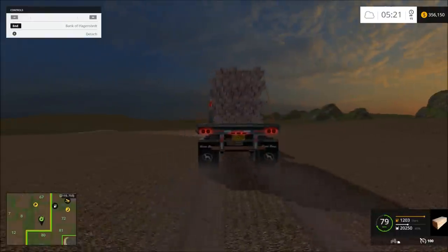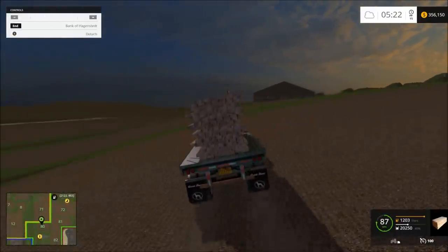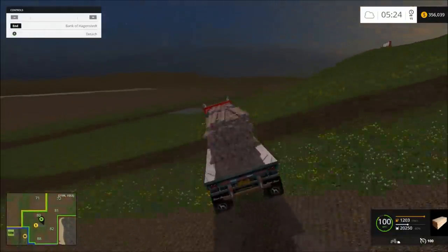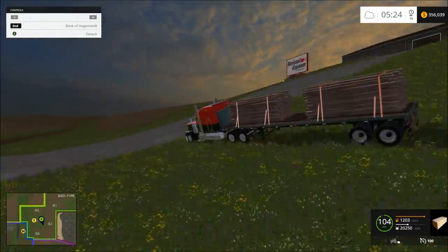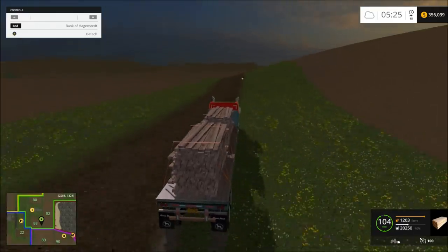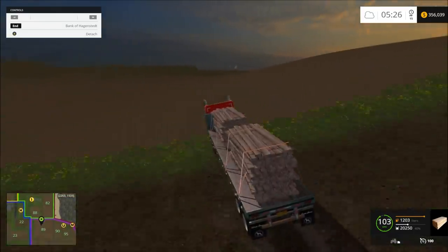I might fix those lights just a little bit — or maybe not. I like them that way; I'll keep them that way. I had to scoot everything around on this trailer because every time I turned, the trailer would catch and flip around, or it wouldn't make a turn right, or get hung sideways.